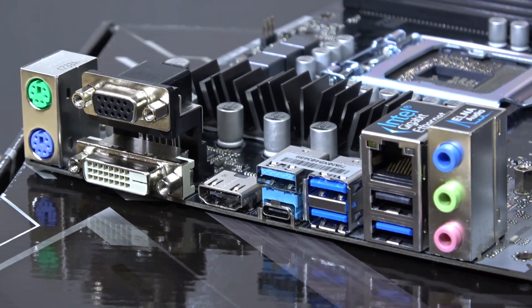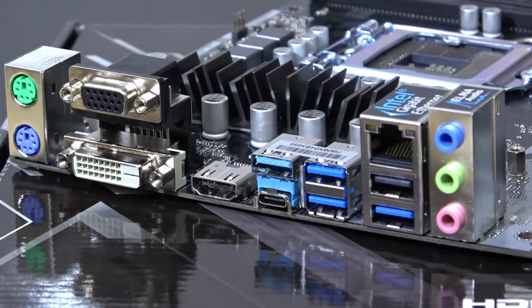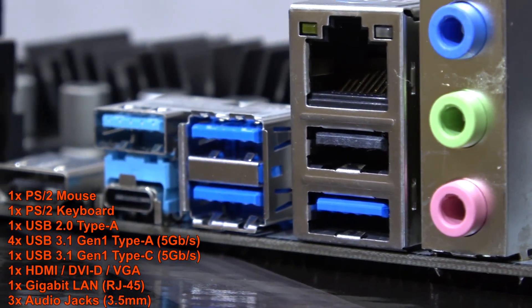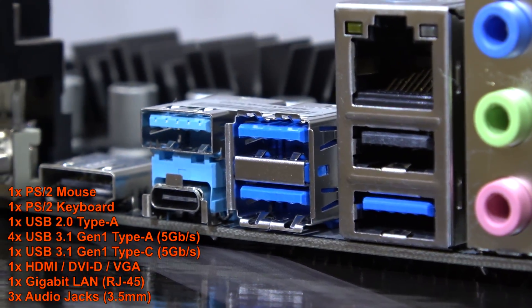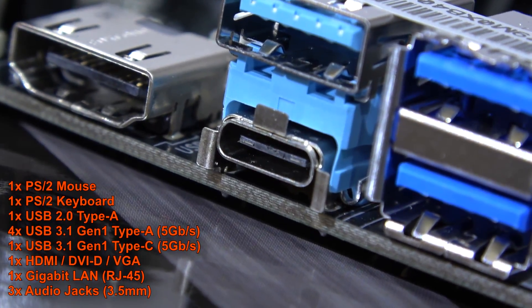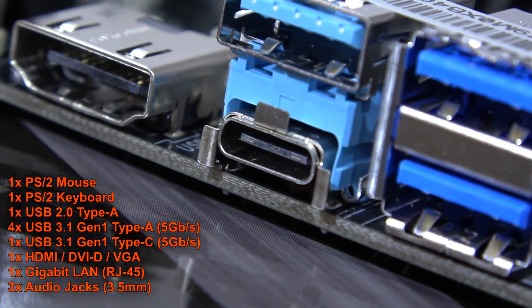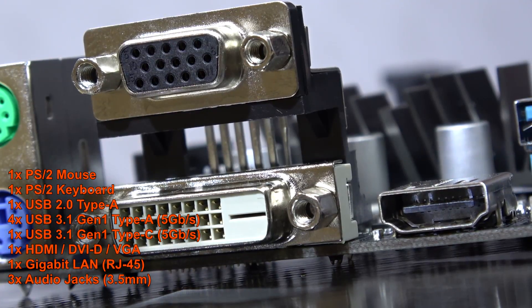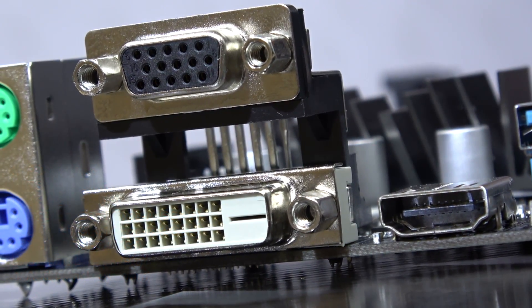Now how about the IO? Not something really mind-blowing going on there. Standard old school PS/2 ports, a USB 2.0 as well as 4 USB 3.1 Gen 1 ports and a single Type-C port too, of the Gen 1 type though. And then for the rest: Ethernet, audio, and video outputs — and that's pretty much it.